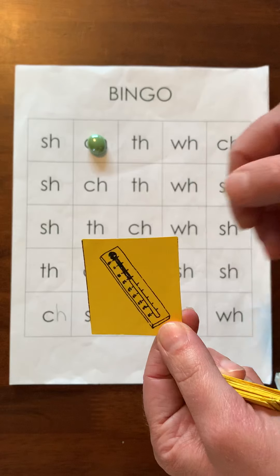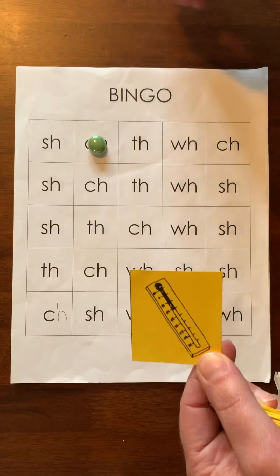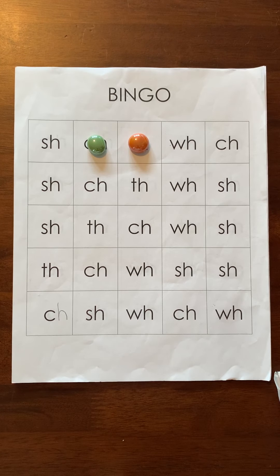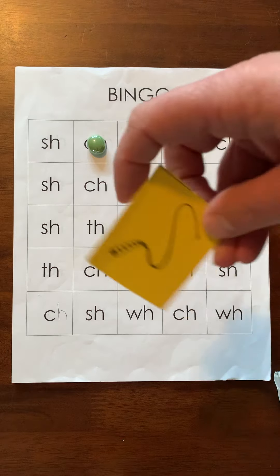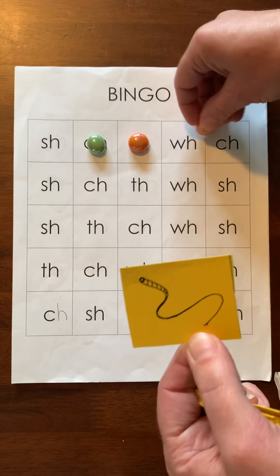Here's a thermometer — th. That one's TH. I'm going here because it's right next to my selection. Let's pick another one — that's a whip, oh, I'm going in a row — W-H.